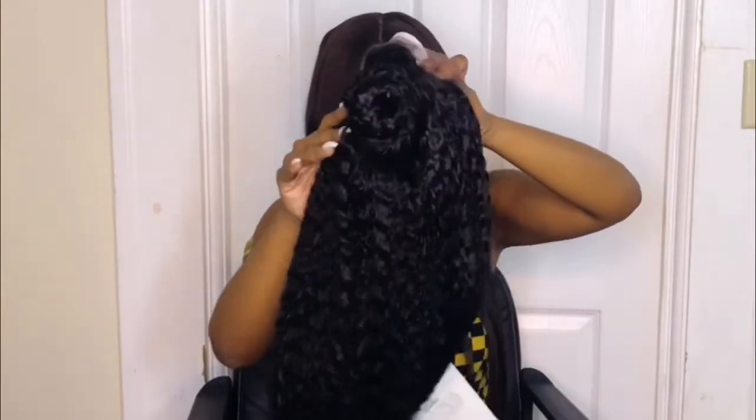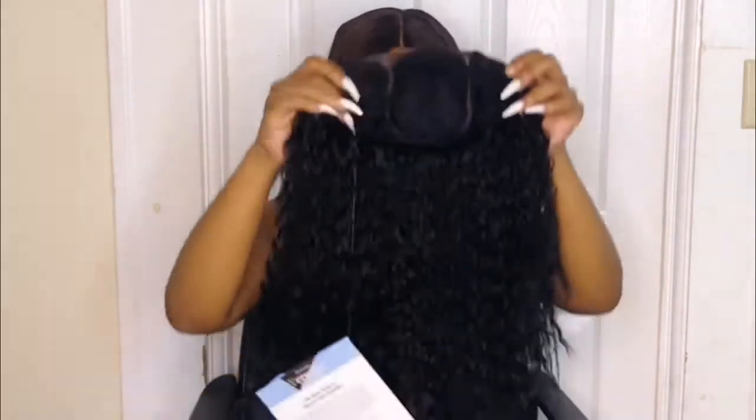I'm going to go ahead and open it up. Here she is, y'all — she is super cute! I've had my eye on this unit for quite a while and I'm glad I finally got my hands on it. This is the Top Knot Super Wave 22.